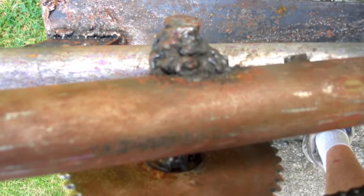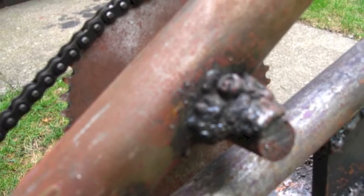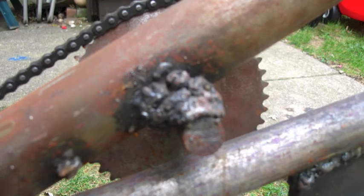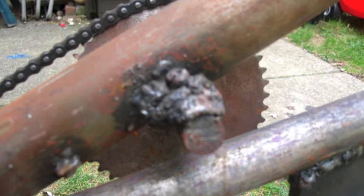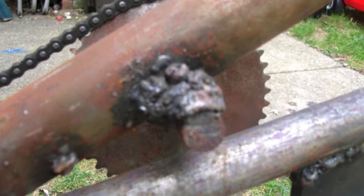Now let's take a closer look at the chain tensioner I have put along this chain line. It's basically a gear mounted on a round bar with two washers in between, welded onto the frame pressing against the chain. It is poorly welded onto there, which leads into the problem of strength.